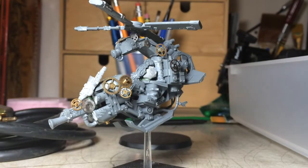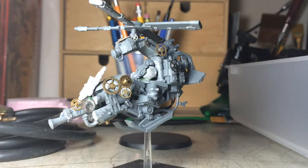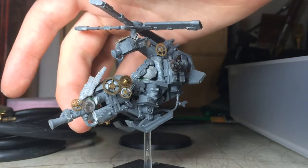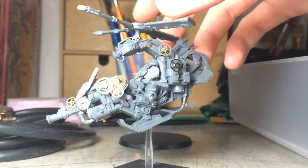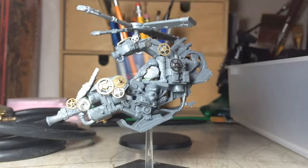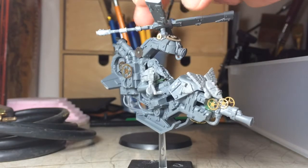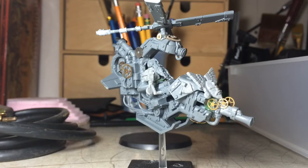The steam cannon is actually an arm from a Rat Ogre kit, and I put that right there. There's a little wire or tube underneath. It's still a work in progress. I still have to figure out what I'm going to do with this arm over here. On this arm I was able to make it look like he's holding a lever or something, so I might try to do that for the second arm.